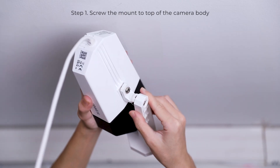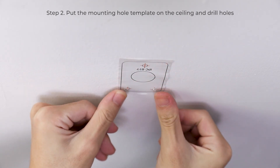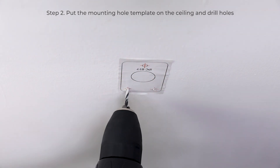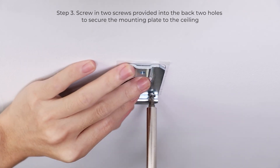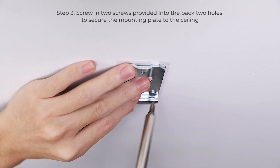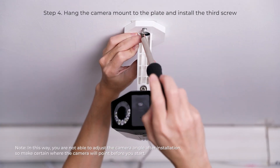The first step is to screw the mount to the top of the camera body. Then put the mounting hole template on the ceiling and drill holes. Screw in two screws into the back two holes to secure the mounting plate to the ceiling. Then hang the camera mount to the plate and install the third screw.